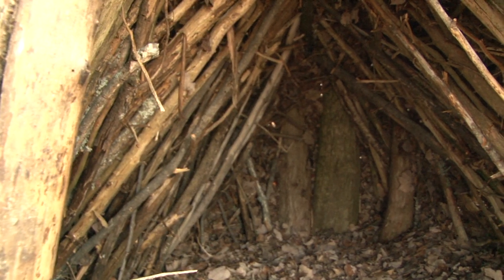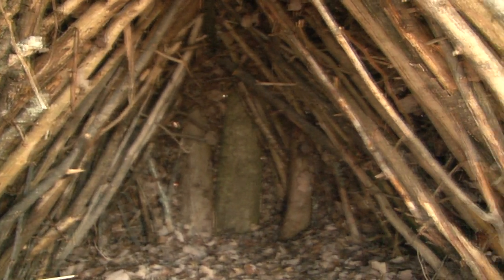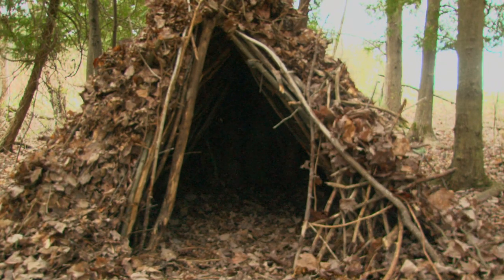When you are done with this layer, you shouldn't be able to see much light coming through the walls when you are inside. Here I use the same techniques to tighten up the doorway.